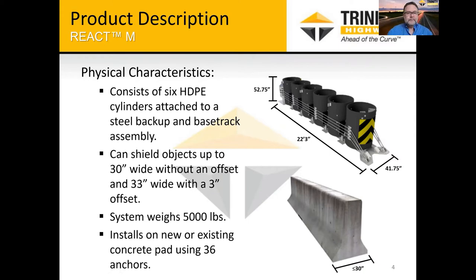The first thing you'll notice that's different — as a test level three device, the old REACT 350 had nine cylinders, and we've made it more efficient by reducing the cylinder count down to six. There are six high-density polyethylene — actually high molecular weight polyethylene — cylinders. They sit on a base track; there are two rails running up each side and the cylinders rest on that.